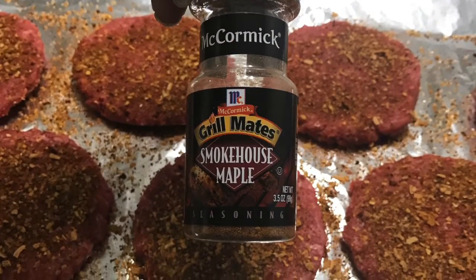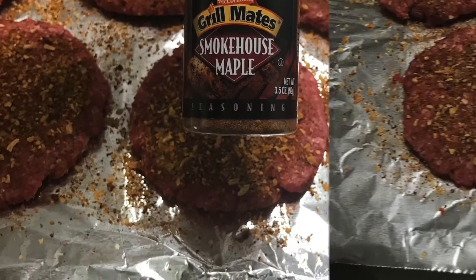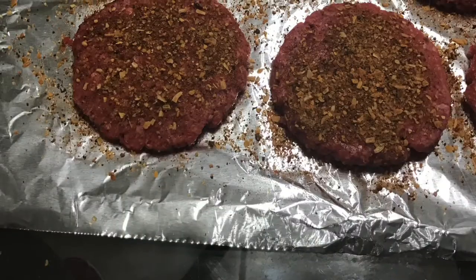In this one I'm using smokehouse meat pork by Grill Meats and I'm using 80-20 ground beef, and I generously seasoned them.